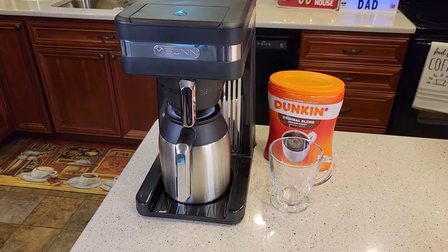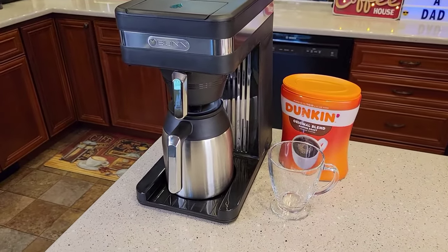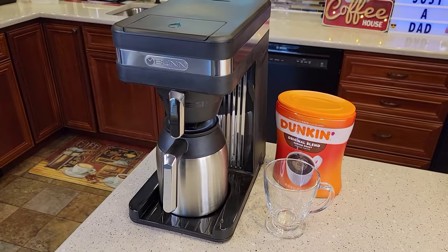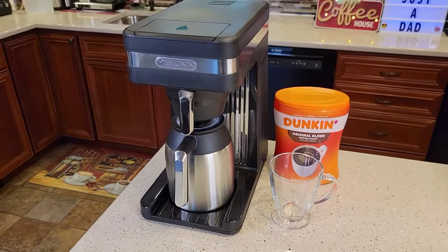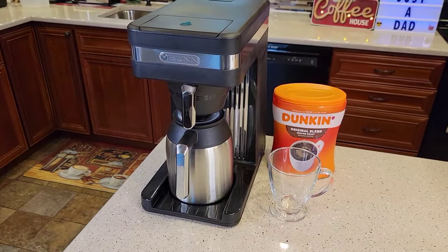Before you begin, check out my setup procedure. Bunn Coffee Makers have a very special setup procedure that you have to follow before you even plug it in. Don't plug it in, don't turn it on until you've followed those procedures. That setup takes about 15 to 20 minutes before you can even brew coffee.